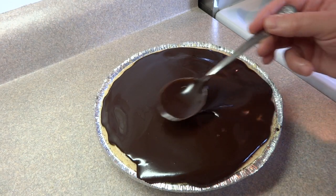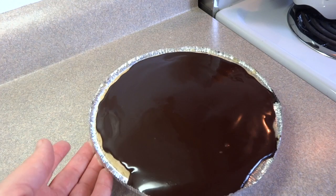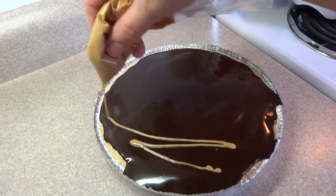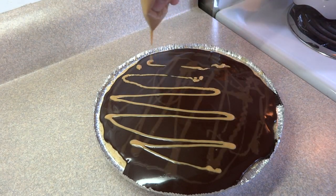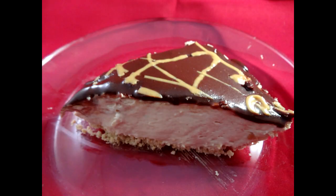Now as a garnish — this part is optional — you can melt a little bit of peanut butter in the microwave and drizzle it over the top. I took a Ziploc bag, put the peanut butter in it, heated it just slightly until soft and sort of liquid, cut a hole in the corner of the bag and just drizzled it over the pie. Put that in the refrigerator for several hours and then it's ready to serve.